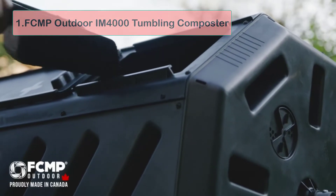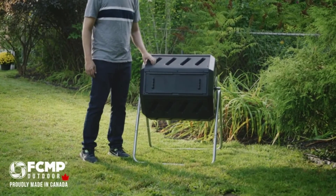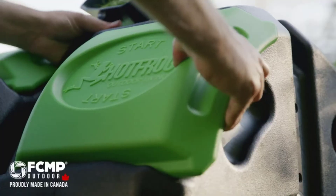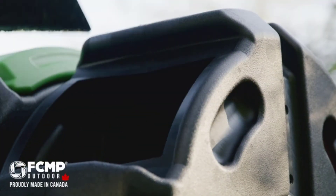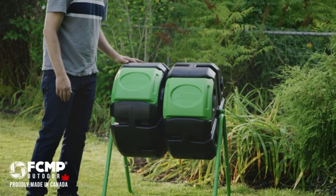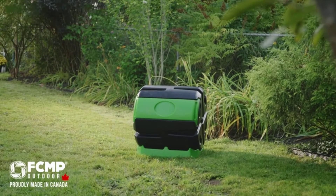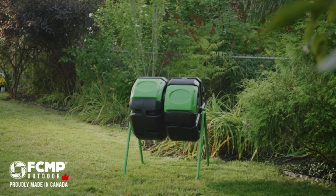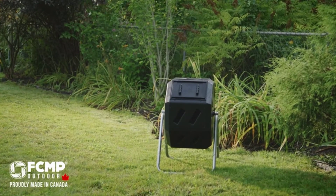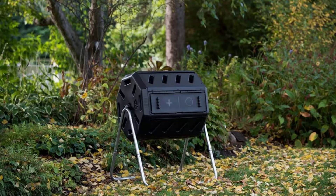Starting number one: EFCMP Outdoor AM4000 Tumbling Composter. This 37-gallon tumbling composter is an ideal model for beginners who want to try their hand at composting but who might not have the space, time or patience to tend to a traditional pile in their yard. It requires only minimal care and attention to achieve great results. All you need to do is remember to turn it five or six times every two or three days and it will quickly begin producing potent fertilizer for your garden.